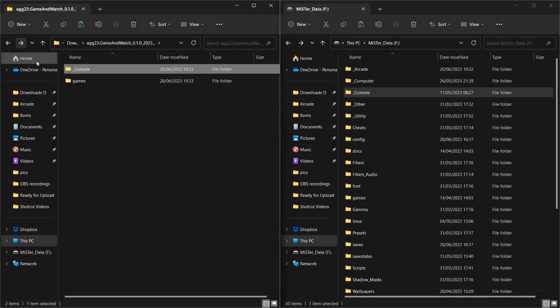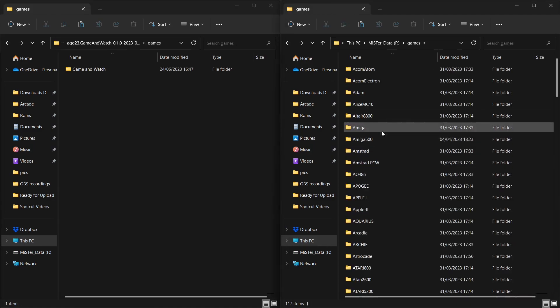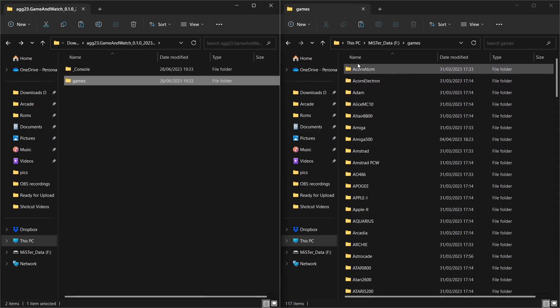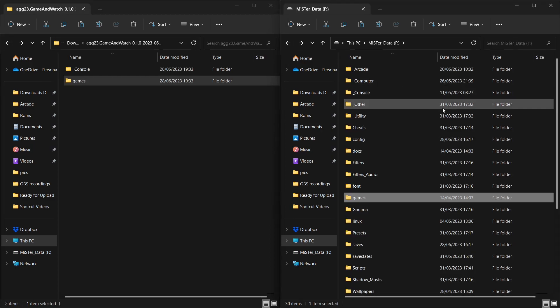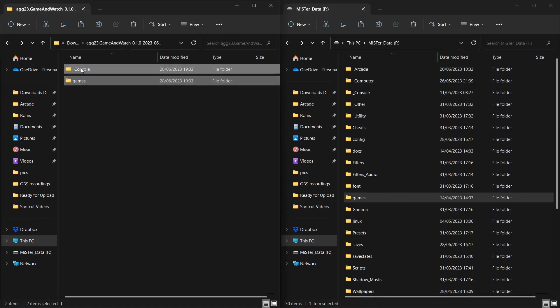Just to give you a bit of understanding in case you're unfamiliar — in the Games folder, all the games for all our different systems are listed, and we're just going to add the Game and Watch folder. Easiest thing to do is drag and drop it into the main MiSTer SD card. Just make sure the Console folder and the Games folder are what you see — those are what you want on your MiSTer SD card. Let's copy and paste that in.